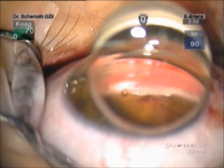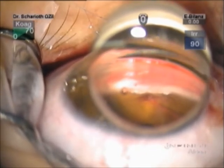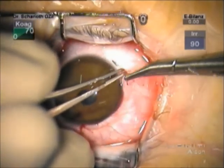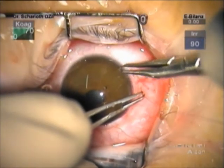After successful repair of the cyclodialysis cleft, IOP in this case returned to normal values. The pupil, thanks to the intraocular approach, was only minimally distorted towards the sutures.